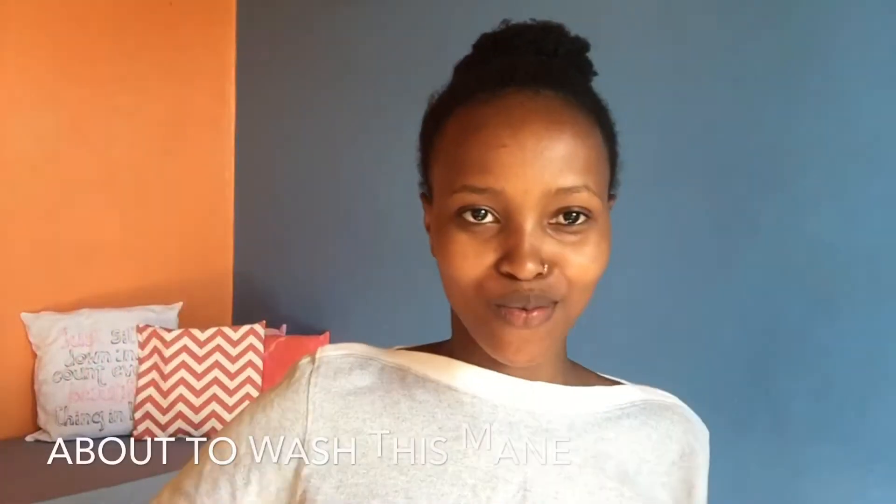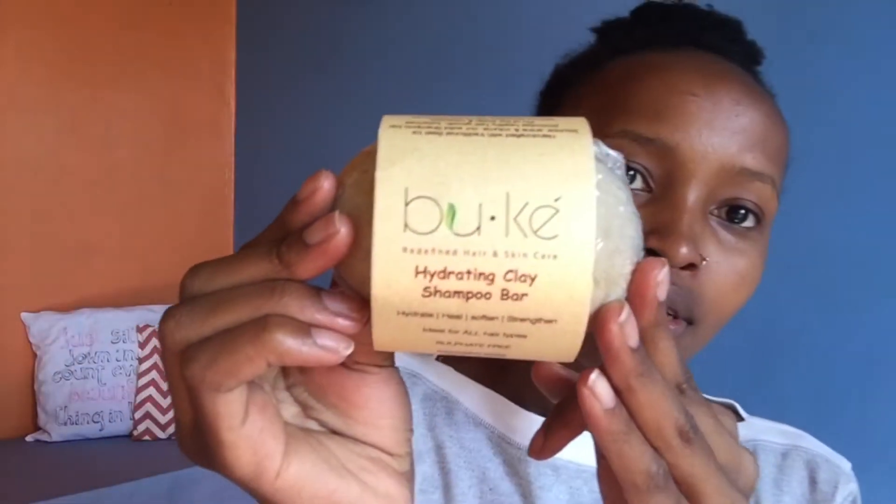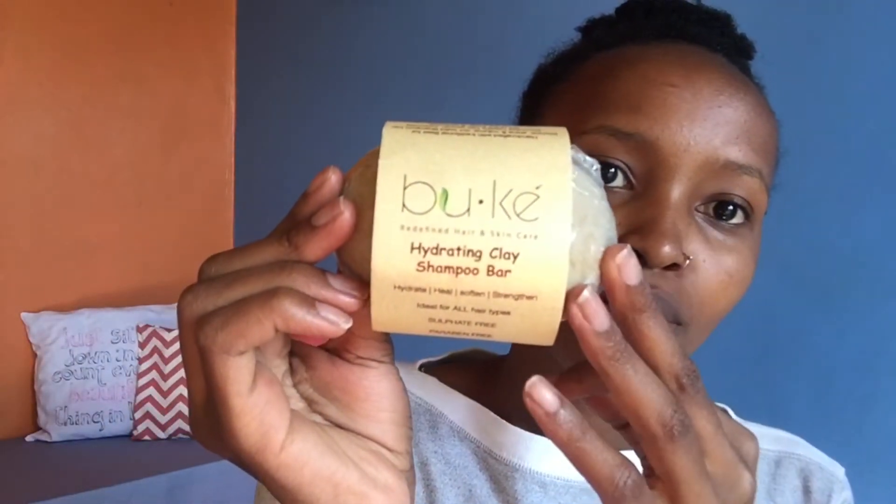I want to do a small review on the Bookie hydrating clay shampoo bar. It says it has calcium bentonite clay, honey, avocado oil, black seed oil, barley, coconut oil, and vegetable glycerin.